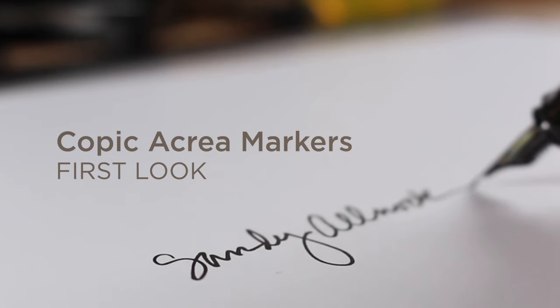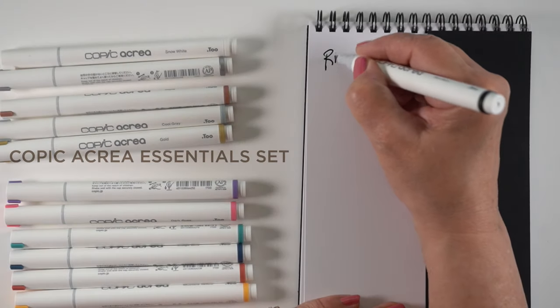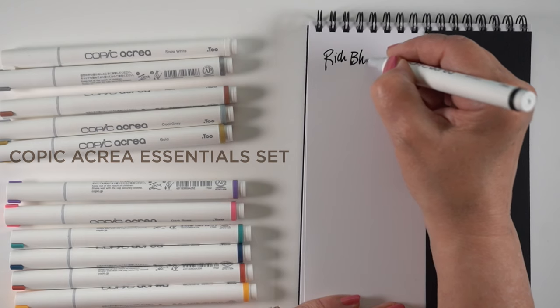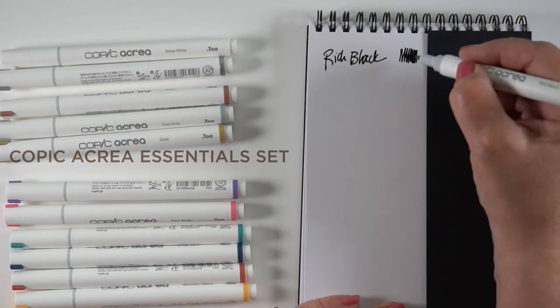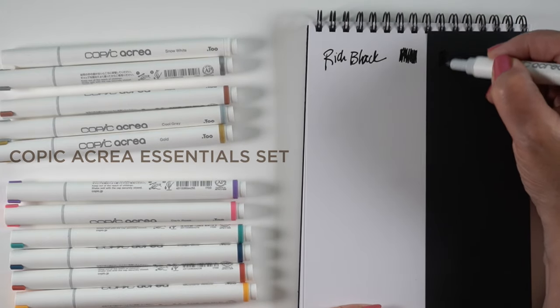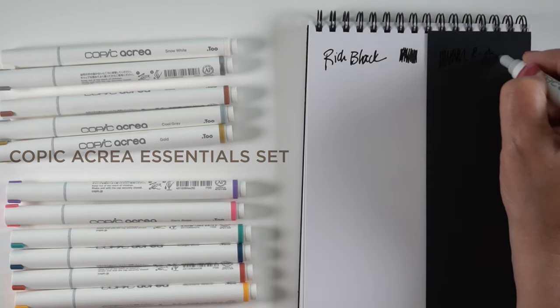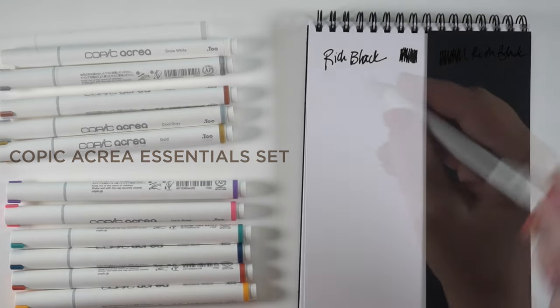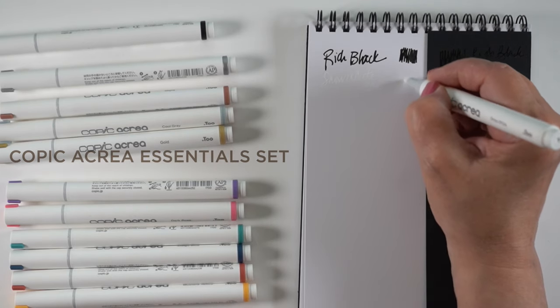We're going to start out with the testing. I picked up two sets because several of you kept asking if I was going to try them. As much as I don't have the money to blow on markers I have no idea about, I needed to order some paper, and just ordering paper seemed very boring to my artist's heart. So I decided to add a little color to it. These sets are about $20 each and they're only at Blick, as far as I know — I'll be linking to Blick for these.